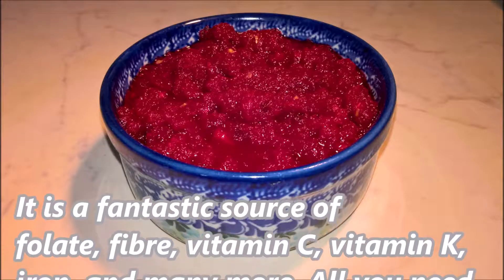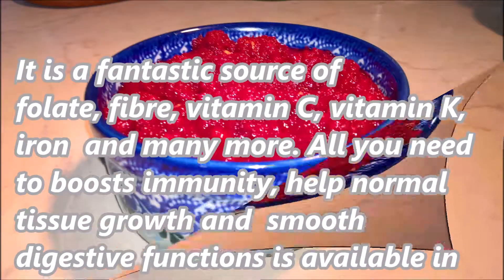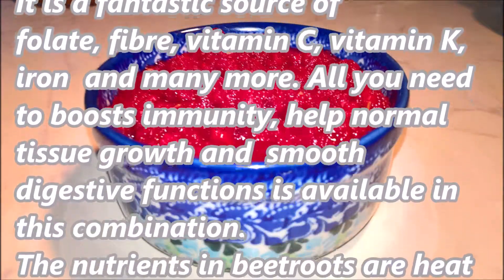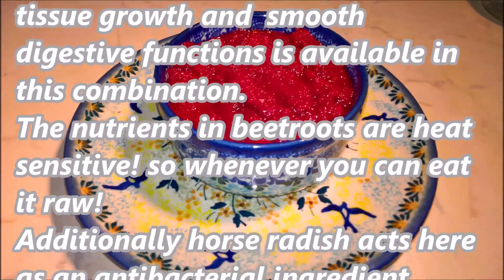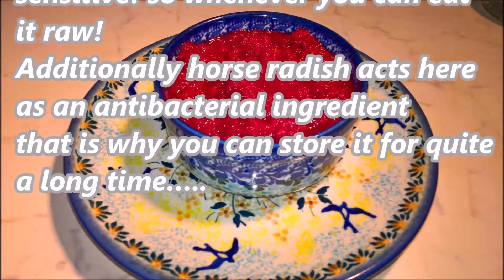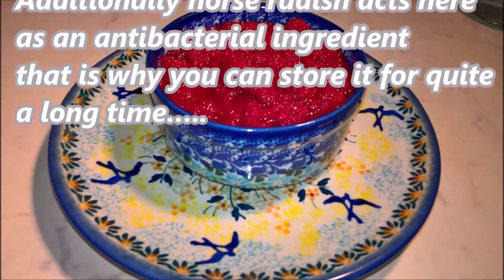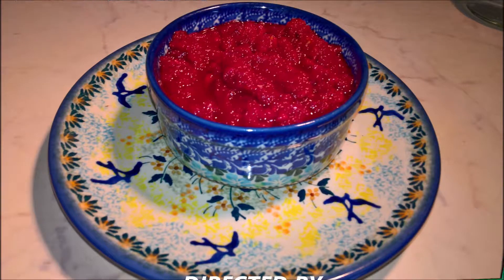It's a fantastic source of folate, fiber, vitamin C, K, and many more — all you need to boost your immune system, help normal tissue growth, and digestive functions. All is available in this combination. It's better to eat it raw because it loses nutrients with cooking. It's also got horseradish, which works as an antibacterial agent. Enjoy!